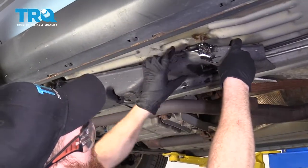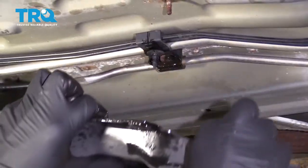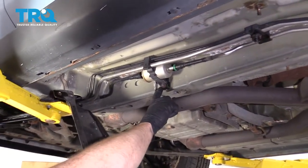There's another little push clip holding it right there from the other side, so you're just going to have to tug. There it is right here. And here's our fuel filter.